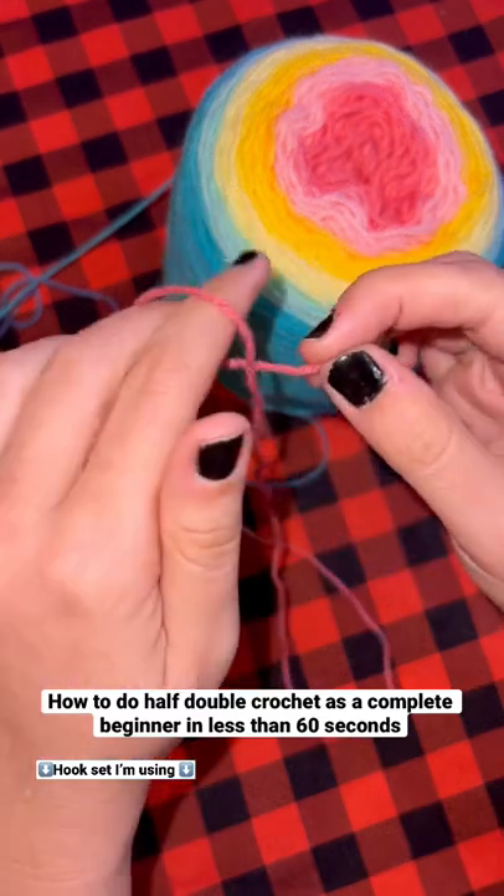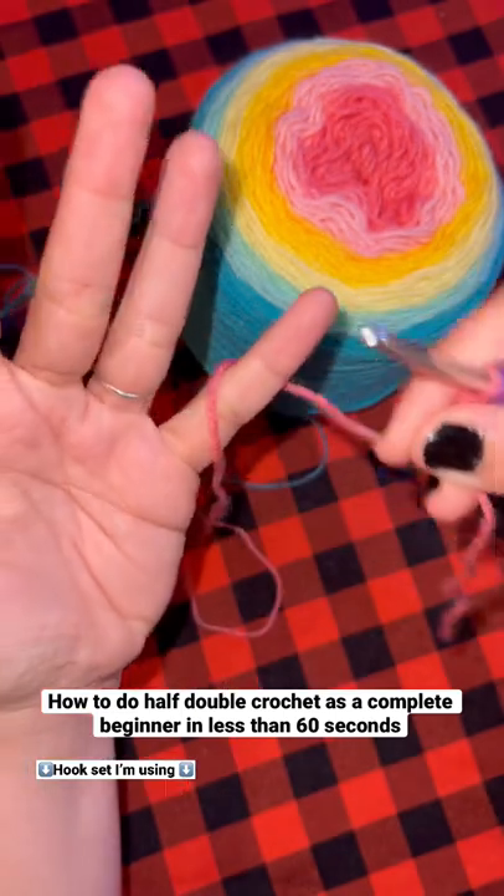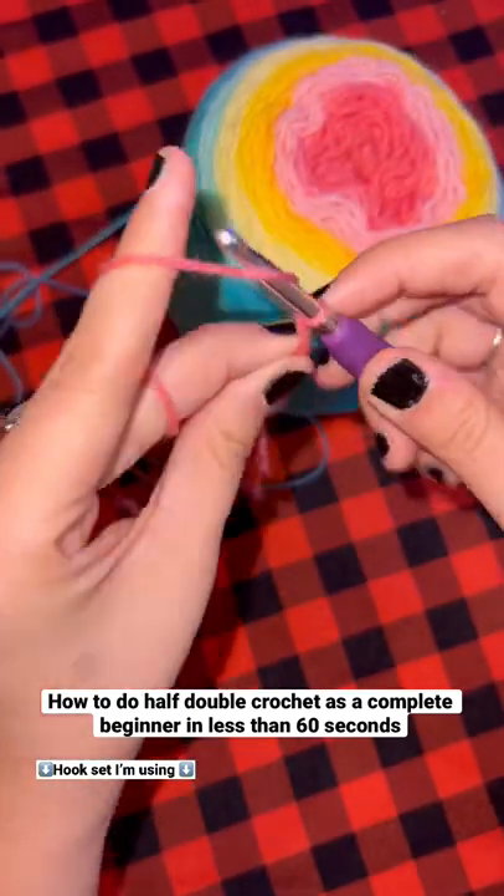How to do half double crochet as a complete beginner in less than 60 seconds. Start by making a slip knot. Put your hook through the hoop, then wrap the yarn around your pinky, under your middle two fingers, and over your pointer and pinch.